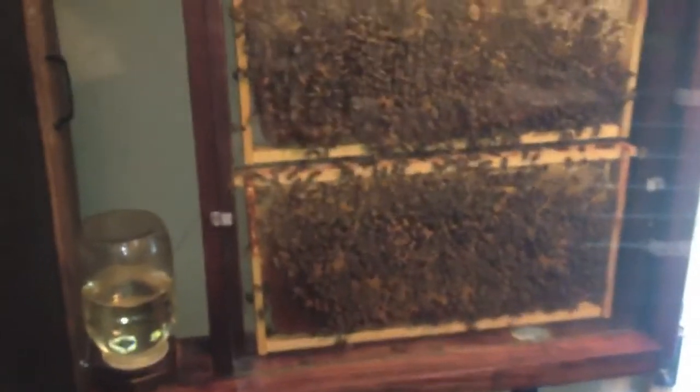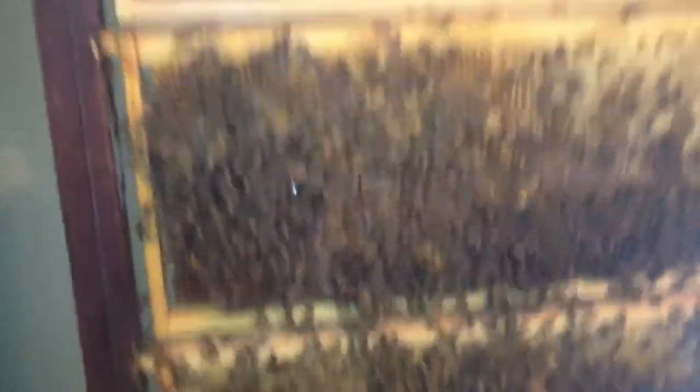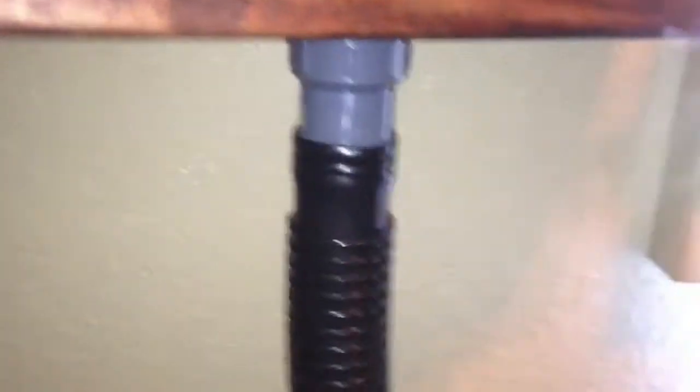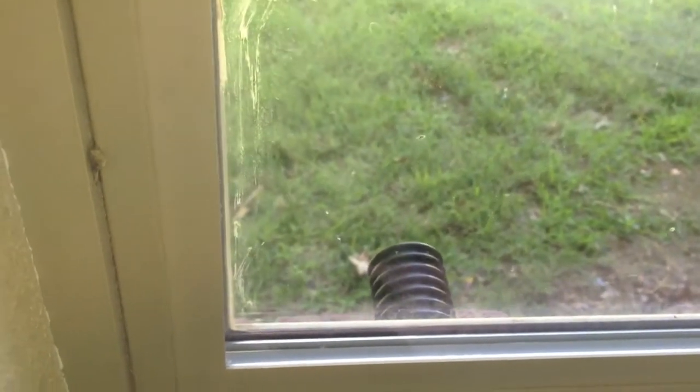Here it is with the cloth off and you can see the bees. I've got a little PVC pipe adapter screwed into the bottom of the base and it goes out through this pipe out the window. There's activity going in and out, though not as much as I thought there would be right now. I think they're so focused on making a queen that they're not gathering a whole lot.